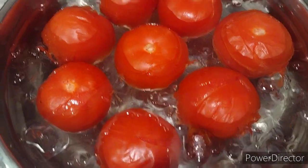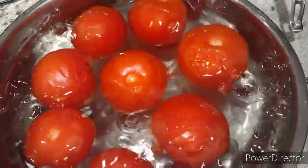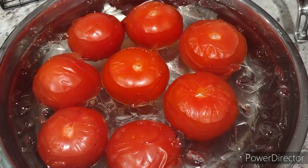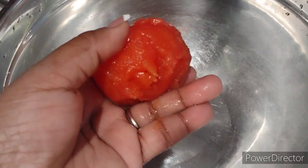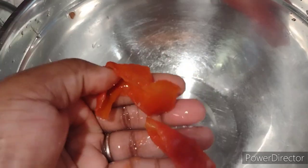Once the tomatoes are cooled off, you can proceed to peel the skins off of the tomatoes. It will look like this — those are the skins. So I have all of my tomatoes peeled.